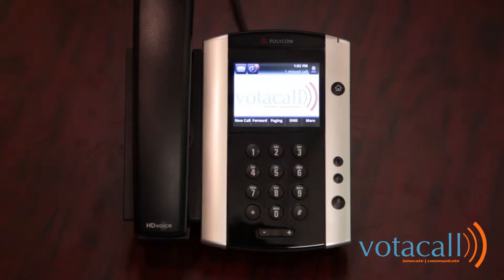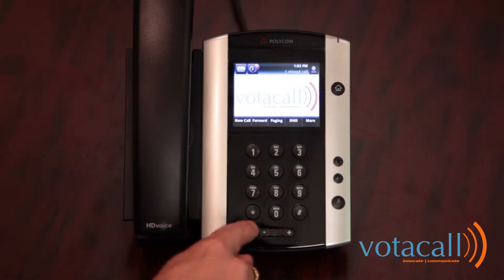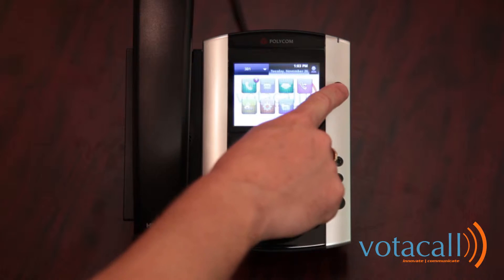When using the VVX500, it is important to note that it is a touch-screen phone. There are no hard buttons for anything other than to activate your headset, your speakerphone, and your mute button. Your volume is also controlled here, as well as access to your menu. Everything else is done by touching the screen.